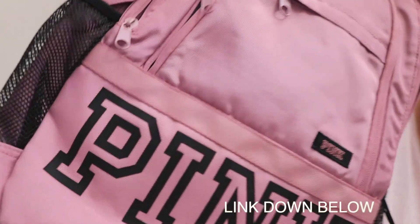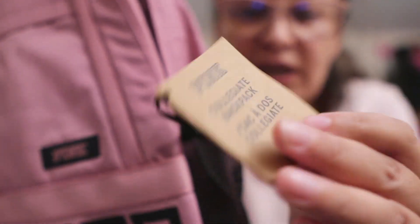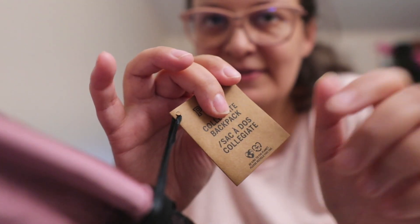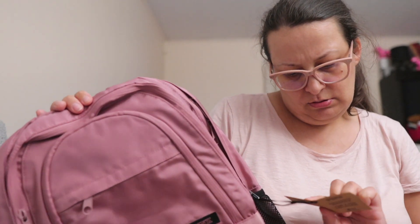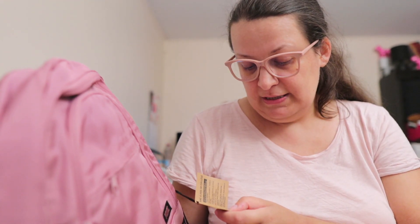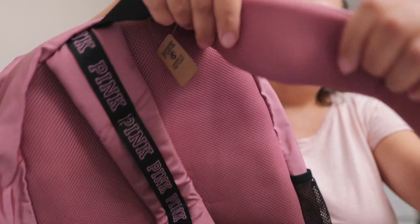So it looks like this. Here is the tag. The color — I'm not sure what it's called, but the tag says Durable fabric, padded shoulder straps, padded back panel, and water bottle pockets. These shoulder straps are padded.